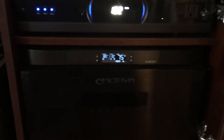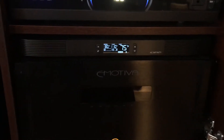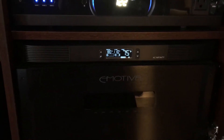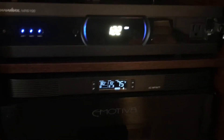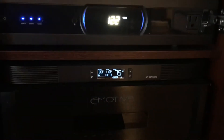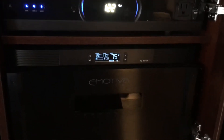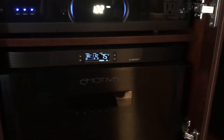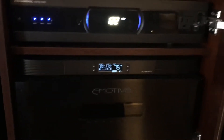This is the AC Infinity T8. It's a rear exhaust cooling system. It's got three fans located in the unit and it brings heat up from my amplifier and moves the air to the back. It's a fantastic cooling system — I really needed to find something for my amplifier.